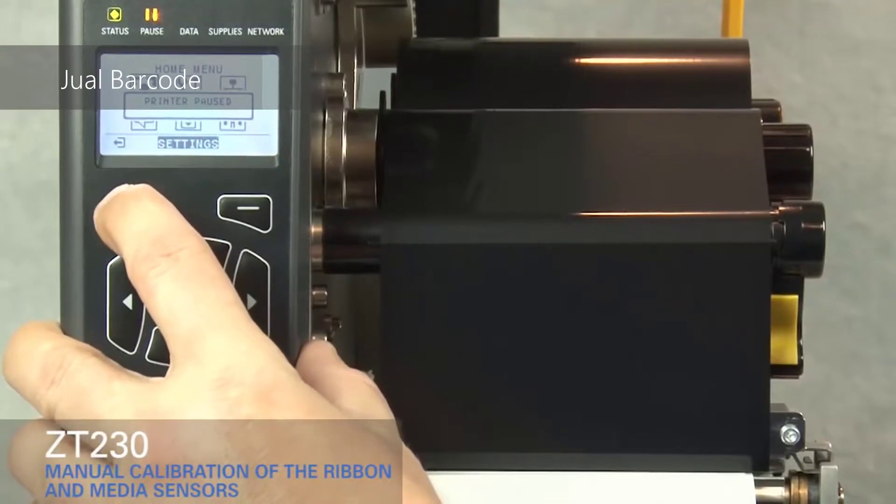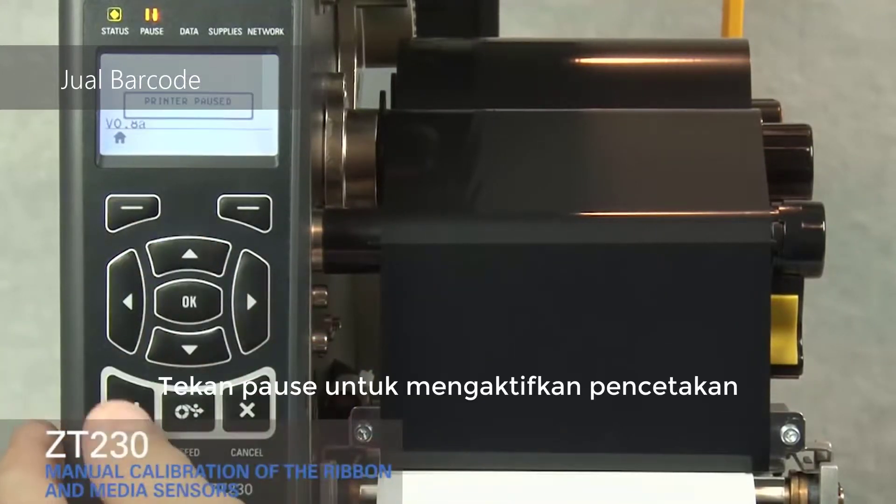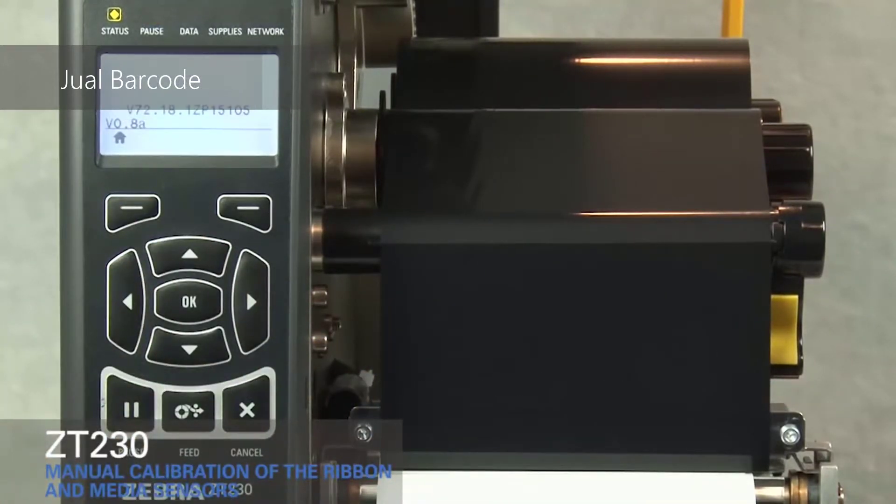Press home twice. Press pause to enable printing. The printer is ready to print.